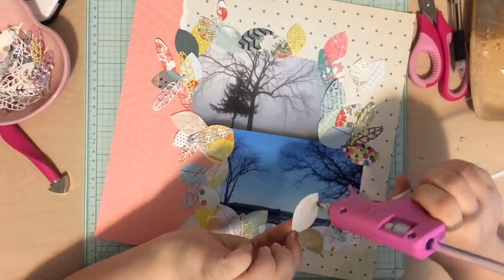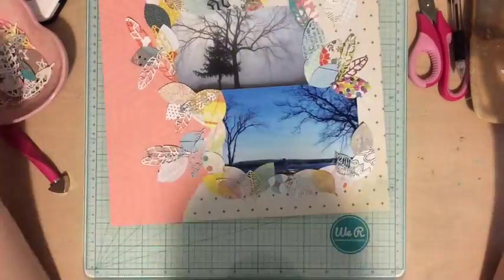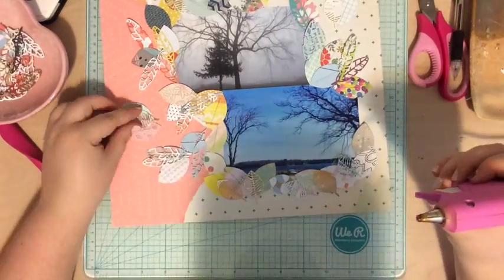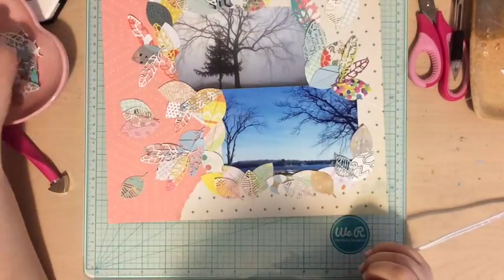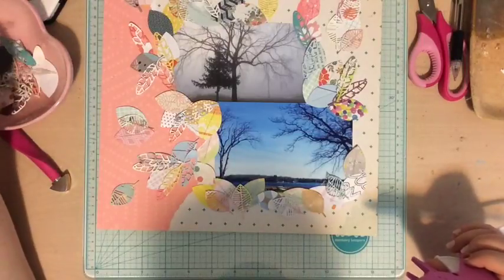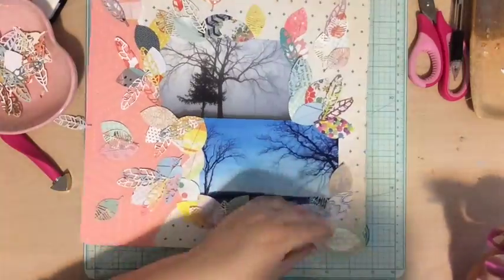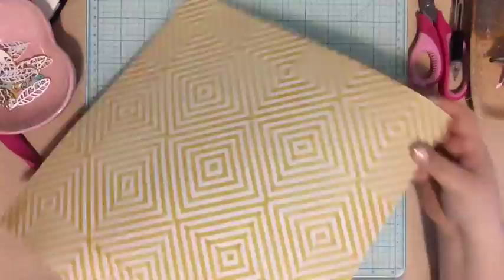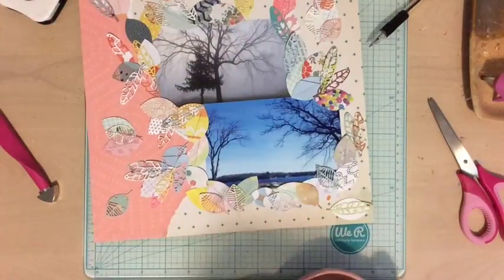I had fun gluing these down. Don't feel like you have to be really particular — just go with your first instinct. Pick up a leaf, add glue to it, and stick it down. A lot of us tend to overthink things and then they look overthought. For this one I really wanted loose leaves, because when leaves fall from trees they're not in a perfect pile — they just land where they land. My encouragement for today's scrap your scraps is: whether you're using leaves or some other item, just let them fall where they fall and go with your first instinct.